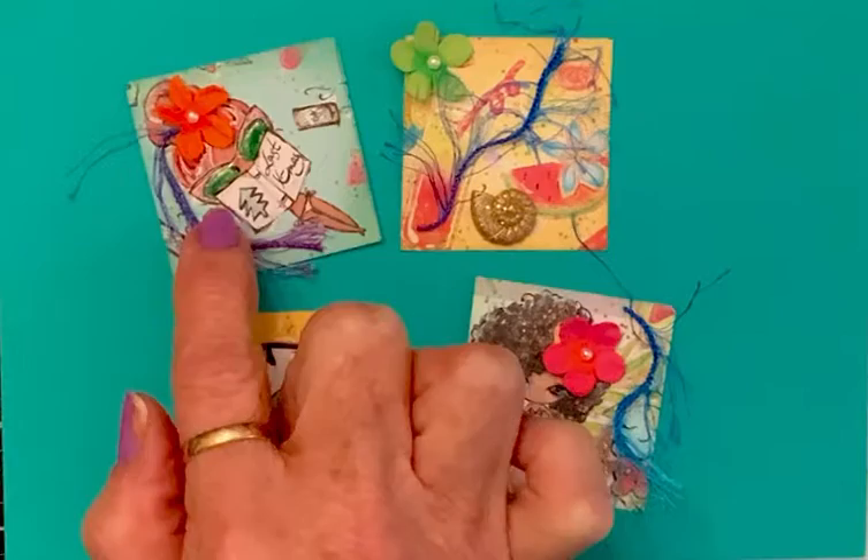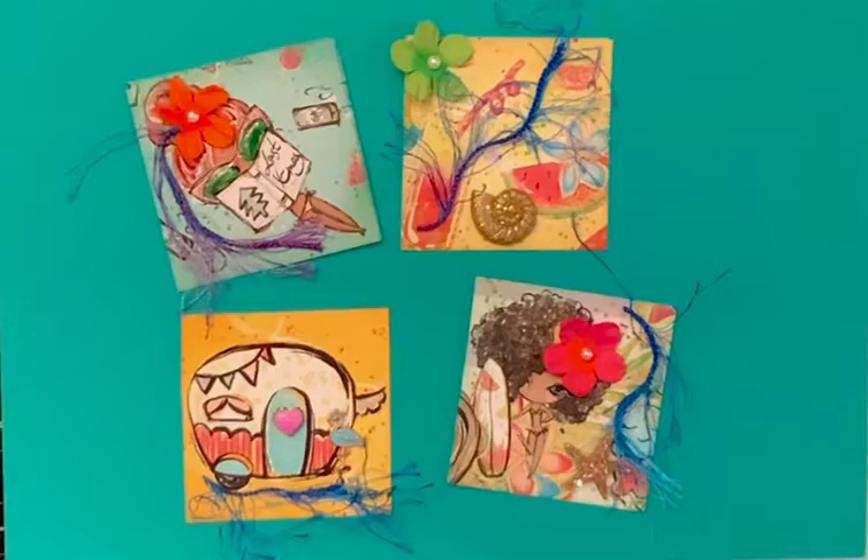And this girl is reading Last Christmas, and I glossy accented her glasses, put a flower in her hair, and put another piece of that trim on there.